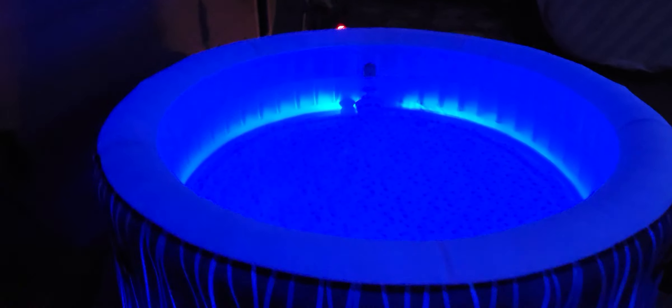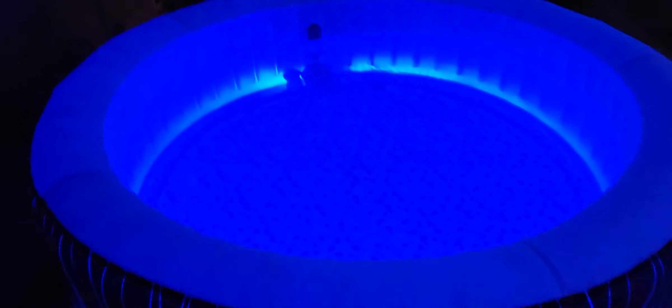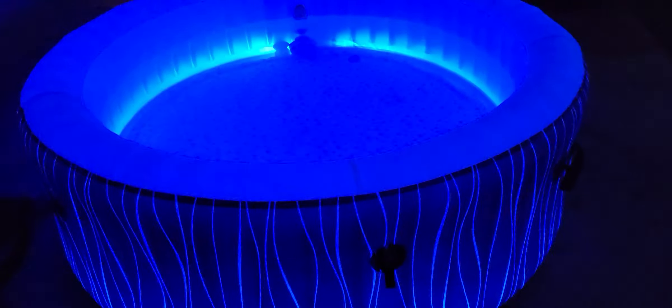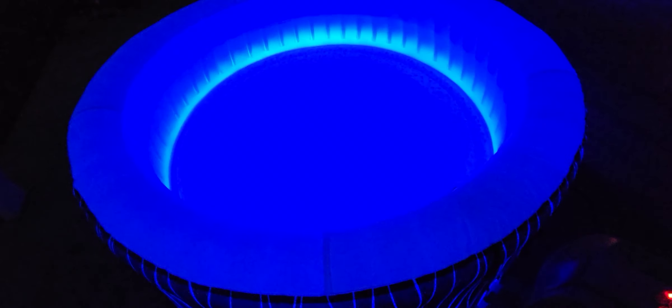Hey there YouTube, as promised, a video of the hot tub at night with these LEDs to give you an idea of what they look like and their brightness at night with the top of the tub off. It's pretty dang impressive — it looks brighter on the camera than it actually is. It's nice and warm, 102 degrees at the moment.